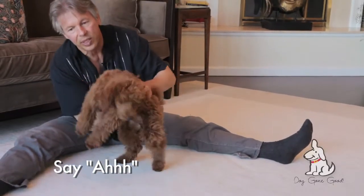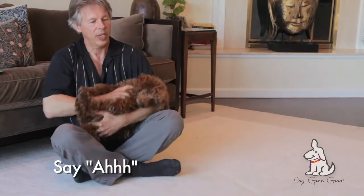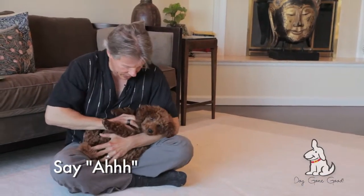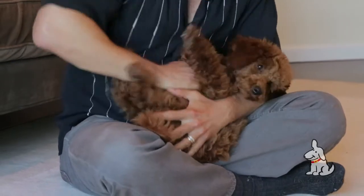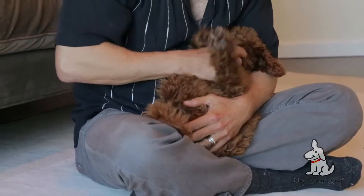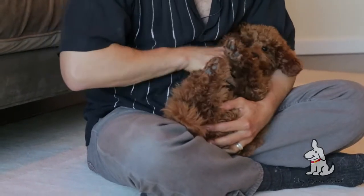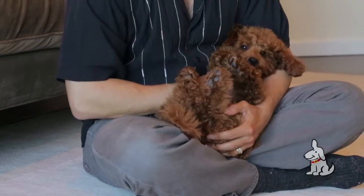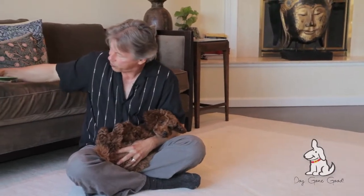Okay, one last exercise, and this requires — the prerequisite for this one is that he's basically decent in the cradle. I want to be able to settle. I want to be able to hold his mouth open for five to ten seconds without him struggling or being rebellious, and I'm going to use some treats for this.